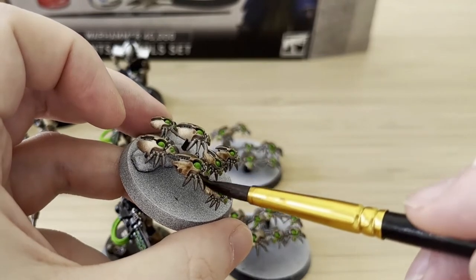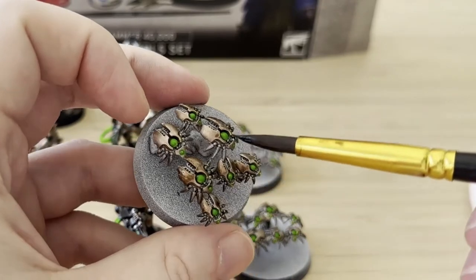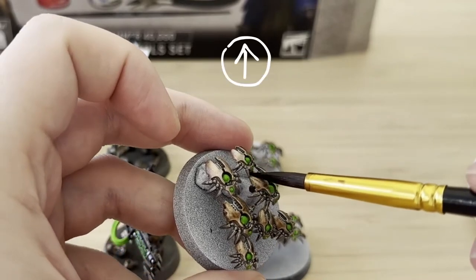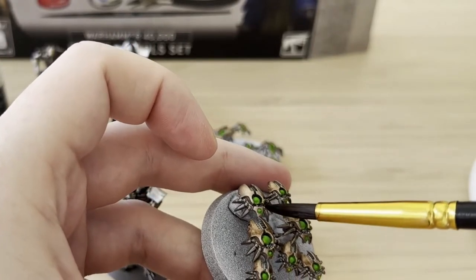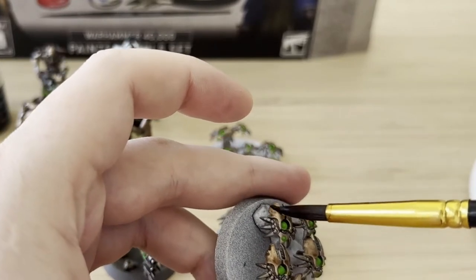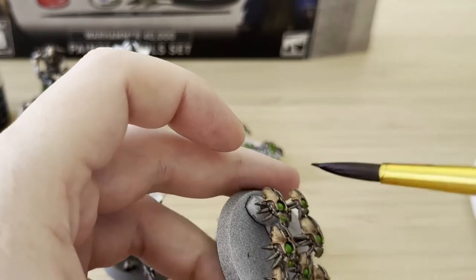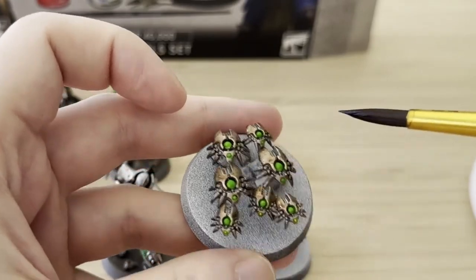I didn't want to put any shade over the eyes. I'm using Agrax Earthshade because that came with the Recruit set you can see in the background. I know a lot of people say I should use Nuln Oil — probably mispronouncing that — but I don't have any, so this is the only shade I have. It's got an earthy, very brown tone to it, which hopefully should be okay, but that's the whole point of this video — to try and see.